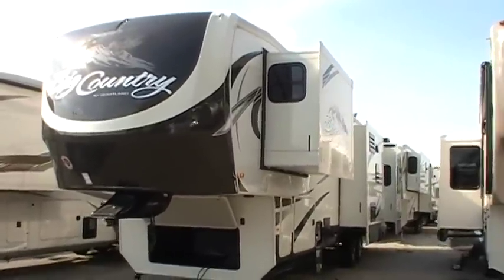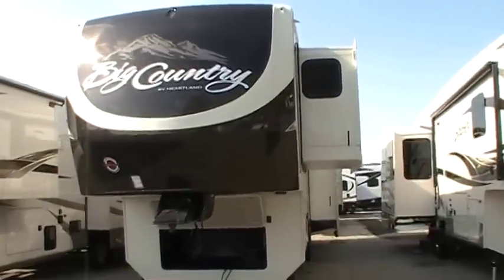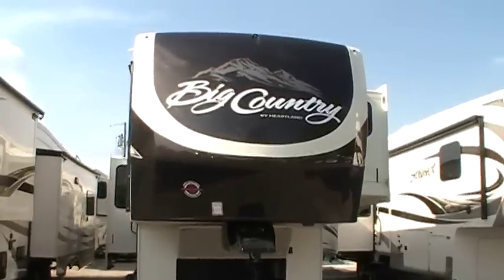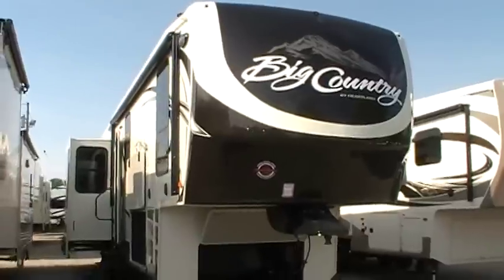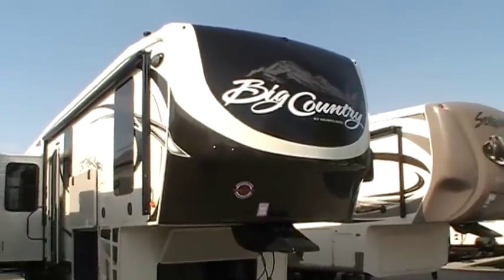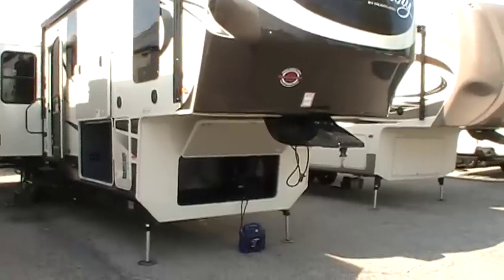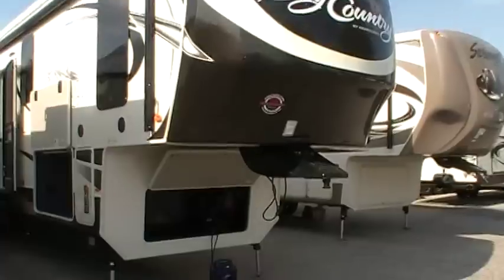Welcome to another All About RVs video. Today we're going to take a look at a brand new 2016 Big Country 4010RD. This is a new rear den floor plan. They basically took the popular front living room floor plan and flip-flopped it so that you didn't have to be up in the front section to be in the living room. So it's pretty cool — we'll see that when we go inside.